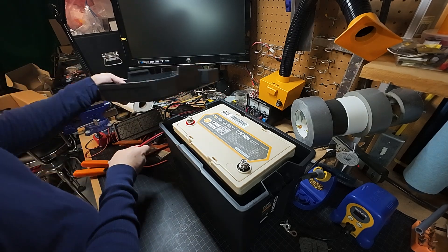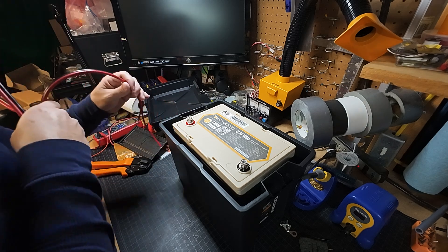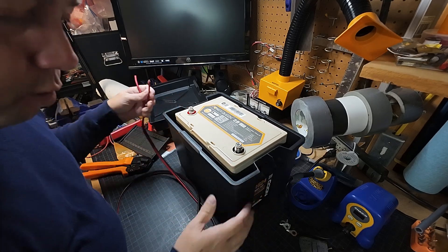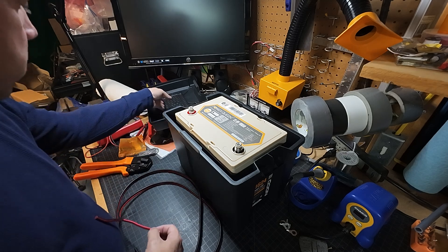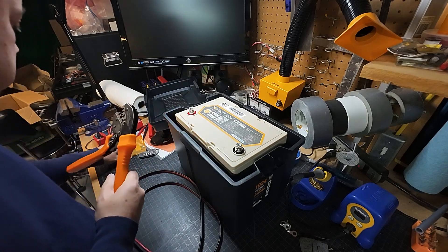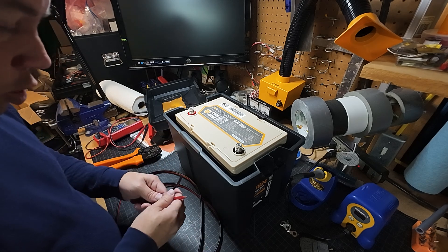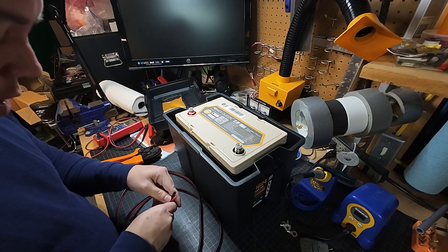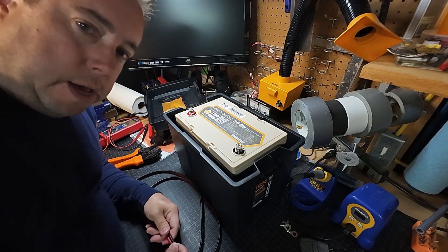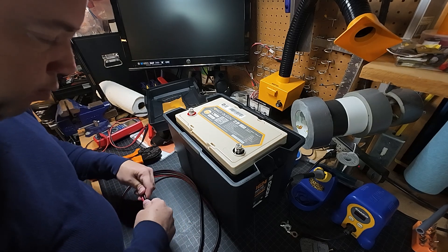If you don't know anything about power poles, they are a very cool DC connector that I use on all of my stuff. If you don't have power poles, you can buy a kit off Amazon — usually comes with a crimper and some power poles. I would caution you: not all power poles are the same. Some of them are counterfeit and they don't fit together with the real ones. So always buy authentic Anderson power pole connectors.